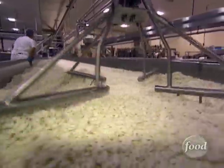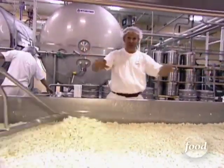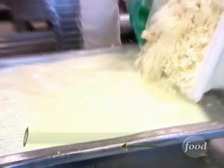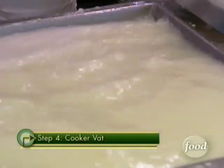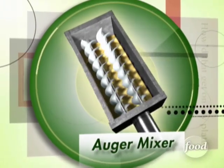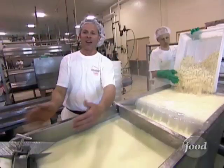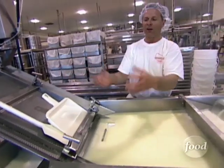The curds are then rinsed to wash away any excess salt. The squeaky clean curds are dumped into a cooker vat filled with hot water to soften them up, so huge screw-shaped mixers known as augers can knead the softened curds together. What we can't see are some augers that are inside this vessel here that's working and conditioning and kneading that cheese.